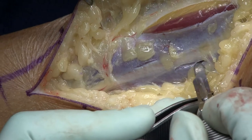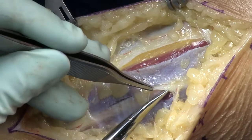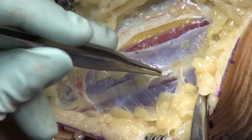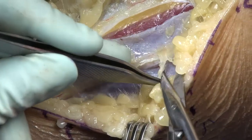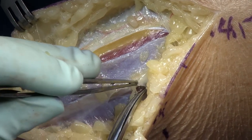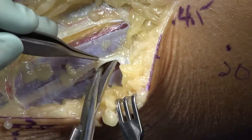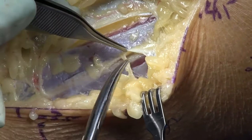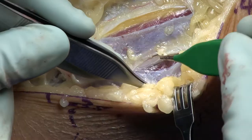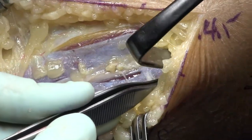When you're opening up this entrapment point, open it up first proximally, not distally where the nerve begins branching. You'll run the risk of decompressing the main superficial peroneal nerve while clipping or cutting one of those little terminal branches — which is exactly what you do not want to do. In a patient with neuropathic pain from compression, you don't want to give them neuropathic pain from a nerve injury.